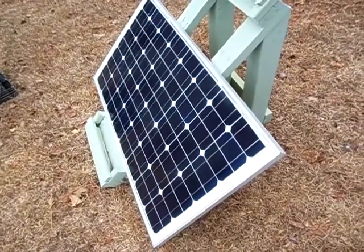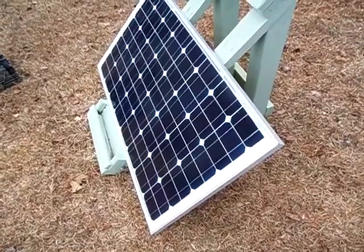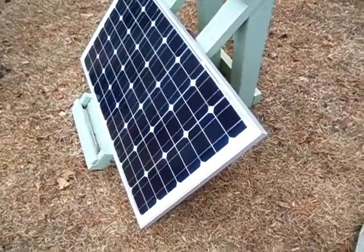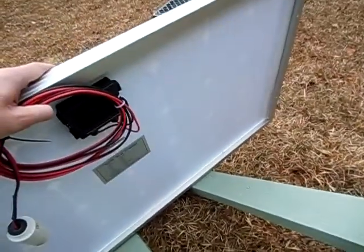My batteries, before I disconnected it, it was about 14.4 volts, believe it or not. Yeah, the panel has just been a good panel really.